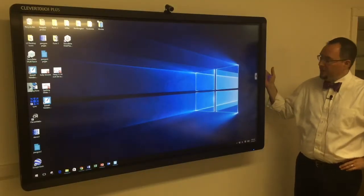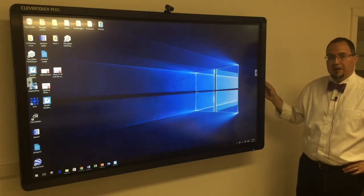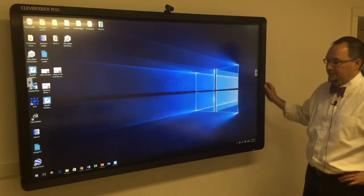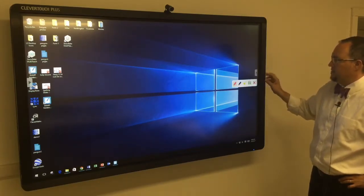Hi folks, it's Matt. On this video, I want to show you a little bit about these guys here on the side — they're called Handles. We're going to talk about writing on documents, on web pages, on the Clever Touchboard. This is called a Handle, and on the Handle you've got an overlay feature.